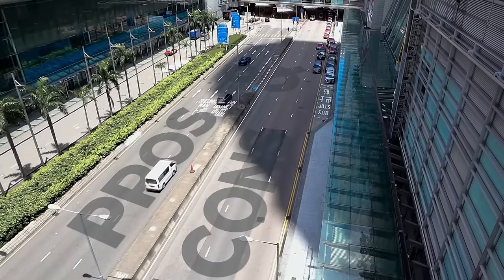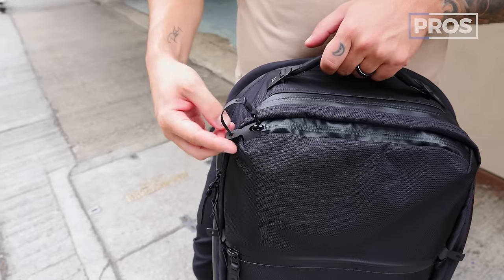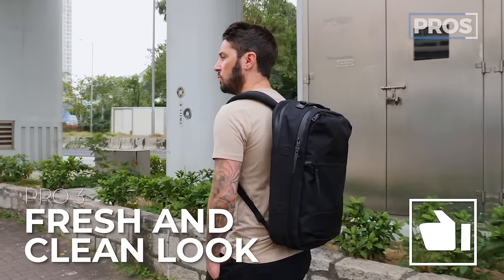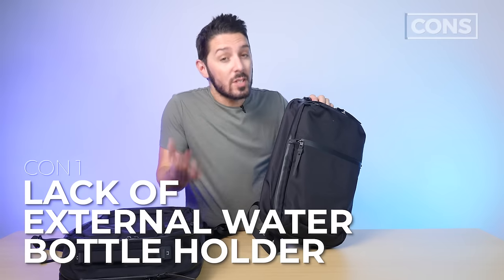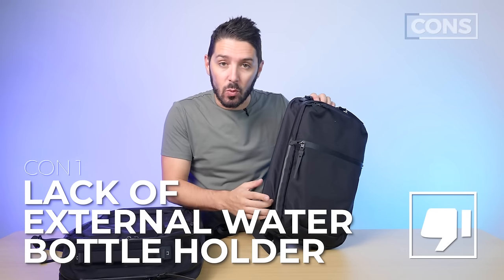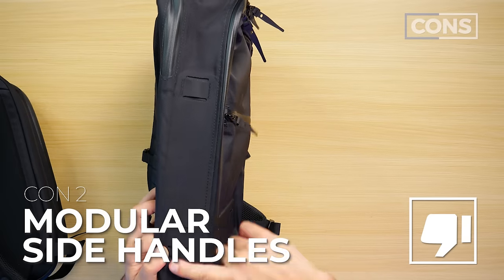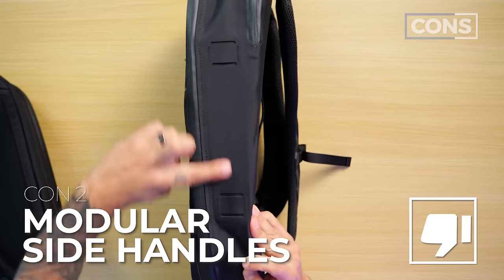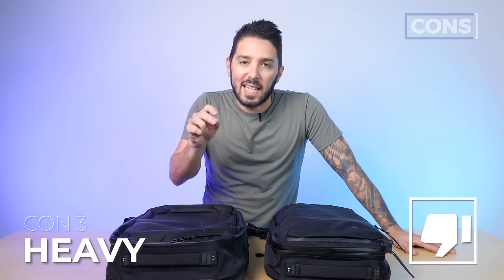Let's wrap up with the overall pros and cons of both bags. Pro number one: amazing materials. Pro number two: lockable zippers. Pro number three: both packs just look fresh and clean. Con number one: no external water bottle holder on either bag. Con number two: having to pay for modular side handles — that might rub some people the wrong way. Con number three: for their sizes, both bags could be considered slightly on the heavy side.